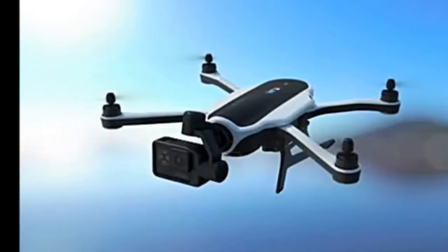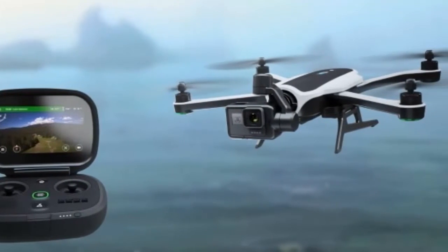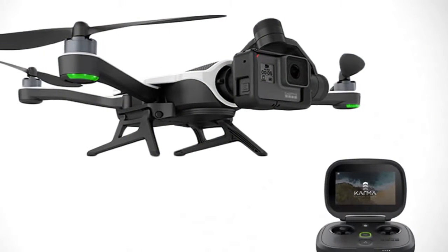The controller is a simple design even beginners can easily master. What really comes as a great add-on is the GoPro Messenger app that will help others view your flight too.